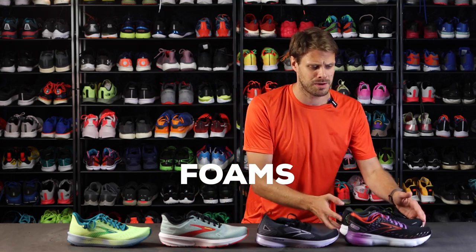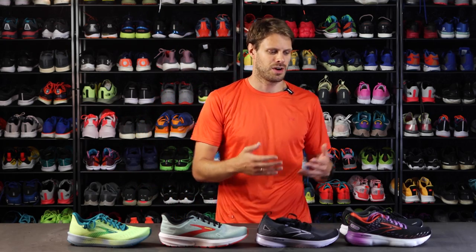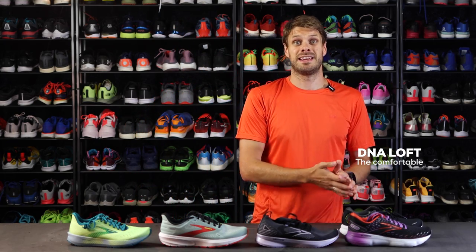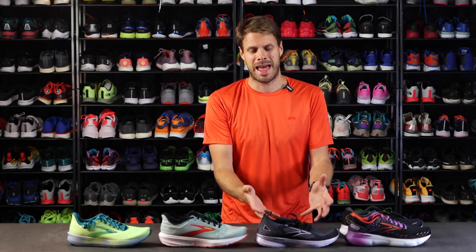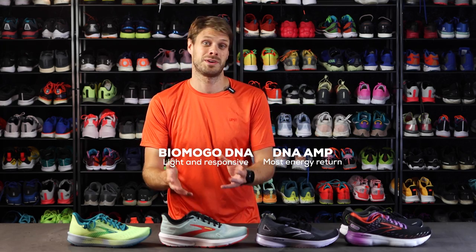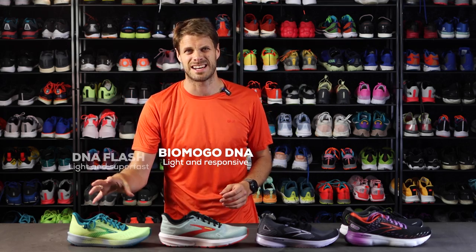You have the DNA Loft, DNA Amp, Biomogo DNA, and DNA Flash. DNA Loft is the comfortable, really nice cushiony one. DNA Amp is a little bit more bouncy. Biomogo DNA is a little bit lighter and more responsive, and then you have DNA Flash which is super light and super fast.